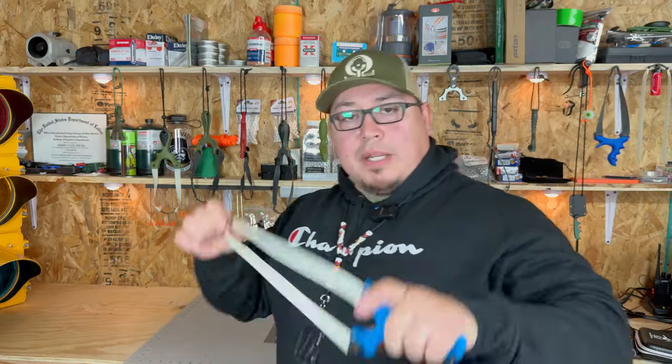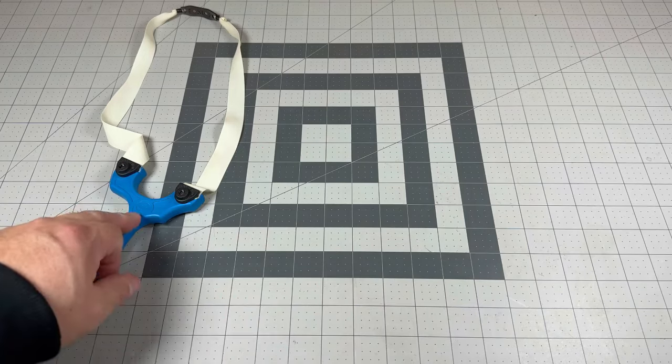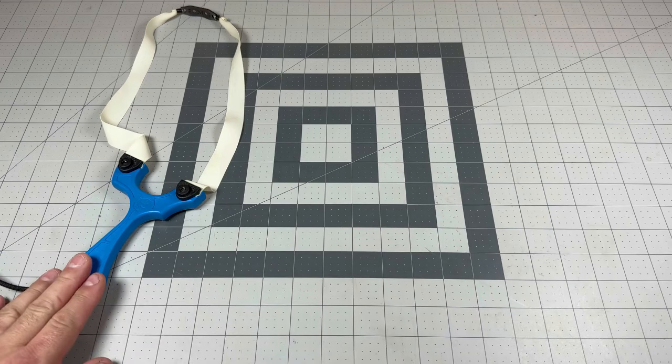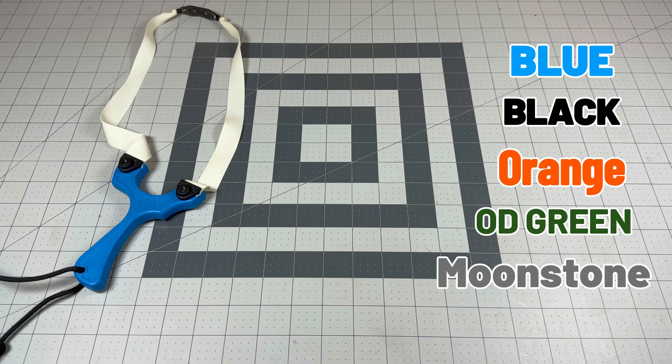We're going to lanyard it up, band it up, and take this thing out and use it for what it was made for. Before I forget — you will get five color choices in this frame: the blue that you see here, black, orange, OD green, and moonstone.